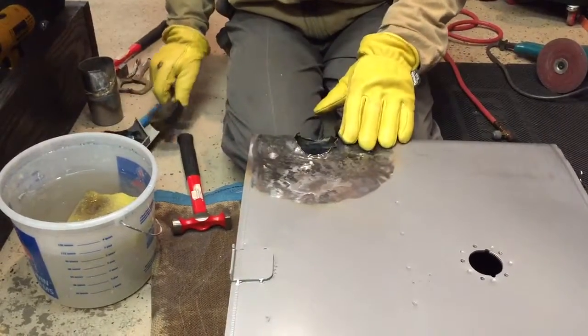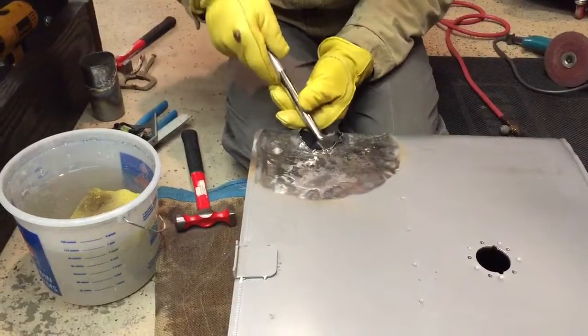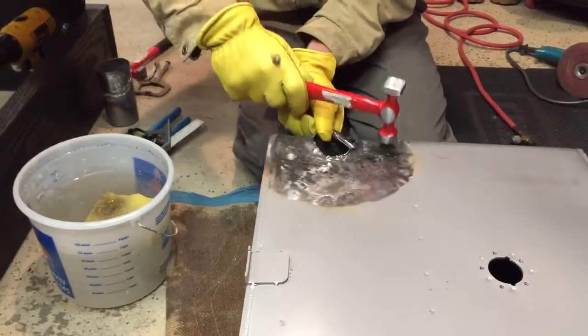I've got a bunch of this worked out, but what I really want to show is the metal shrinking technique. So this is a bad area right here, so I'll get this kind of straight.